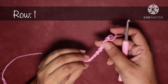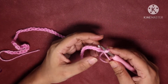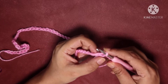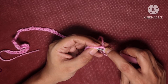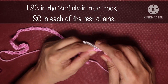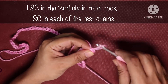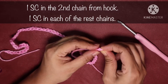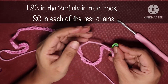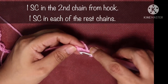Next we are going to start row 1. In row 1 I will make a single crochet in the second chain from my hook. Insert your hook into the second chain, yarn over, pull up a loop, yarn over, pull through the first two loops. Mark your first stitch with a stitch marker — it will help you know where to finish the next row.